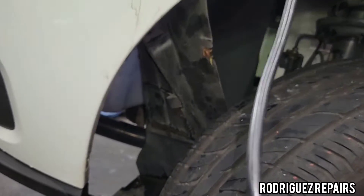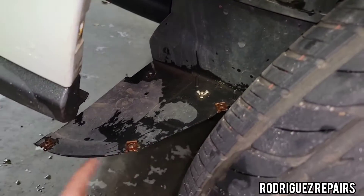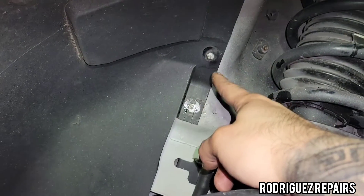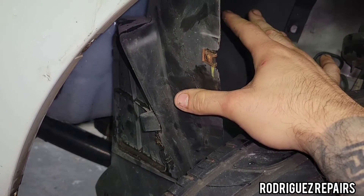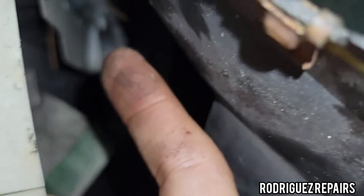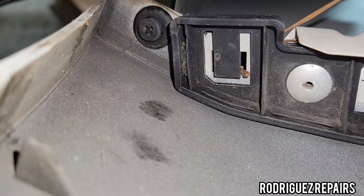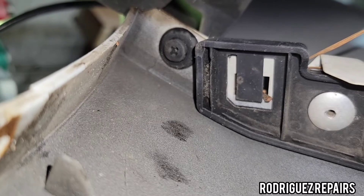Now on the driver's side, I'm going to remove the Phillips head screws there and also the 10-millimeter plastic clips. Take off as much as you need to just be able to move this trim out of the way. There's a plastic Phillips head — it's a little difficult to take out, so just be patient and unscrew it slowly with the Phillips head screwdriver.